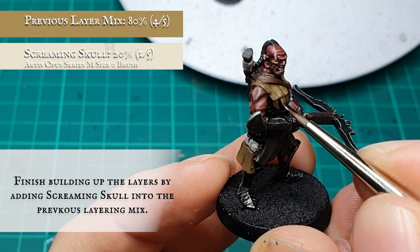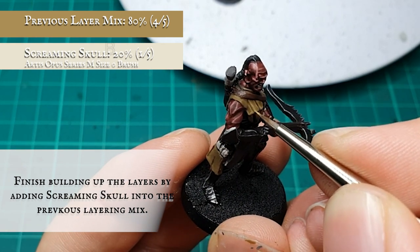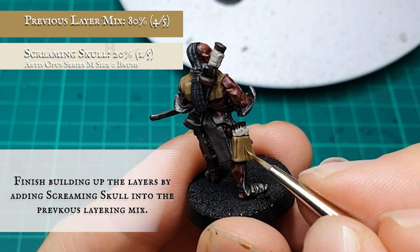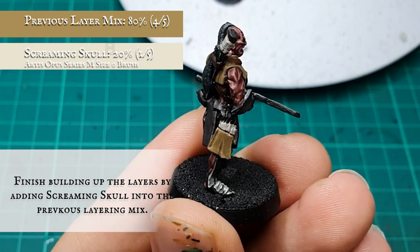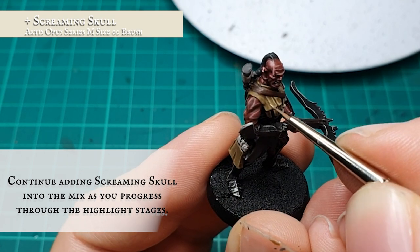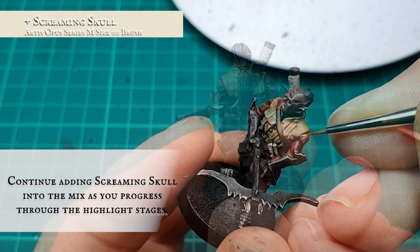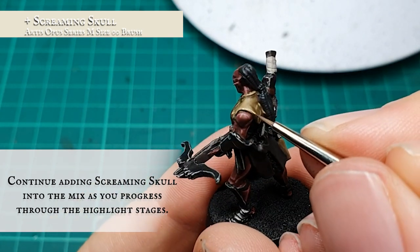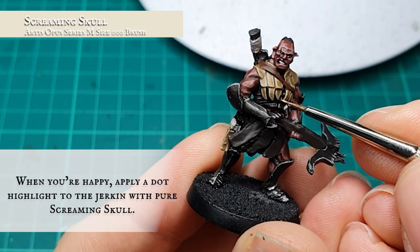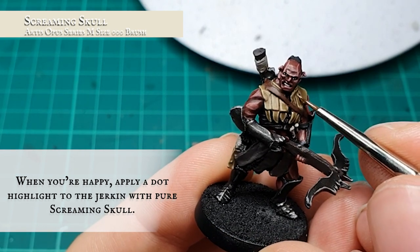Finish building up the layers and framing the jerkin patterning by adding Screaming Skull into the previous mix — this needs to be an approximate 4-1 ratio in favour of the layer mix to avoid bringing up the tone too quickly. Continue adding Screaming Skull into the mix and progress through the highlight stages over the jerkin, continuing to frame the patterning edges of the quiver and enunciate the more prominent features and folds across the leather. Finally, a dot highlight was applied across the jerkin and quiver with pure Screaming Skull, focusing mainly on the corners of the jerkin's rectangular patterns and the corners and tips of the quiver.